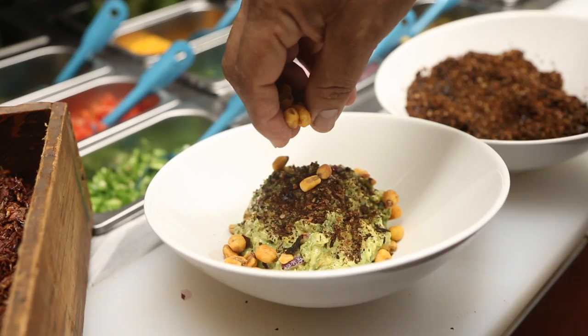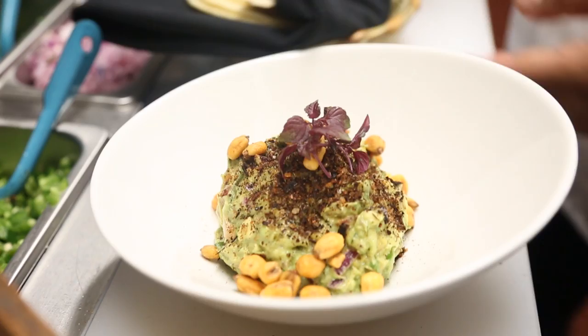Our homemade tortillas. We add some cornets. We add some micro basil. We add a texture to the guacamole.